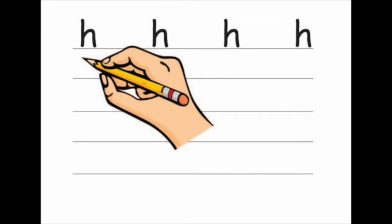Hello! In this video, we're going to be learning how to write the letter H. Watch the video, then grab a pencil and a piece of lined paper and practise writing H. Remember to write on the line and keep it as tidy as you can. Here we go.